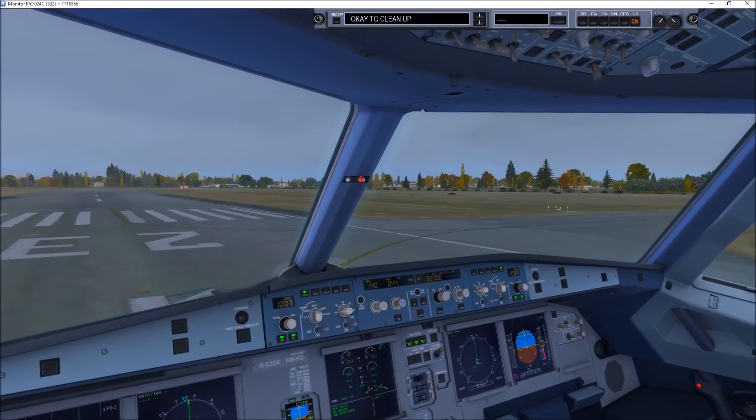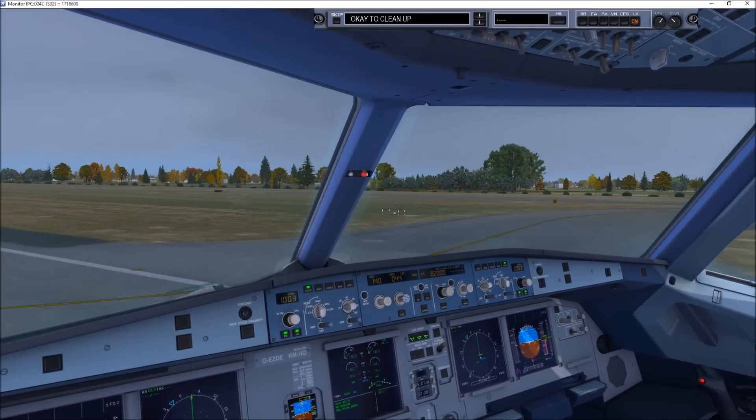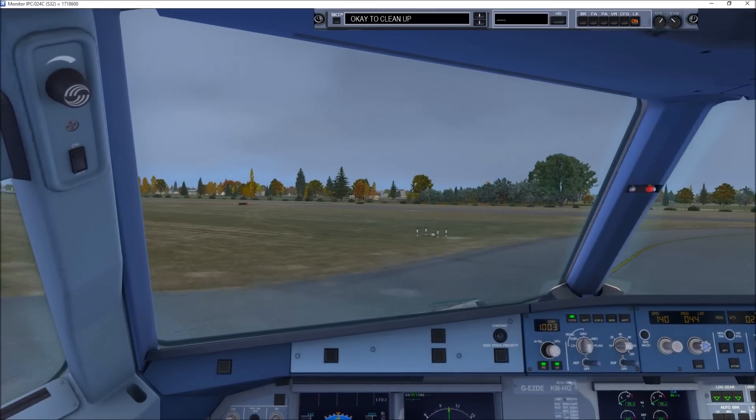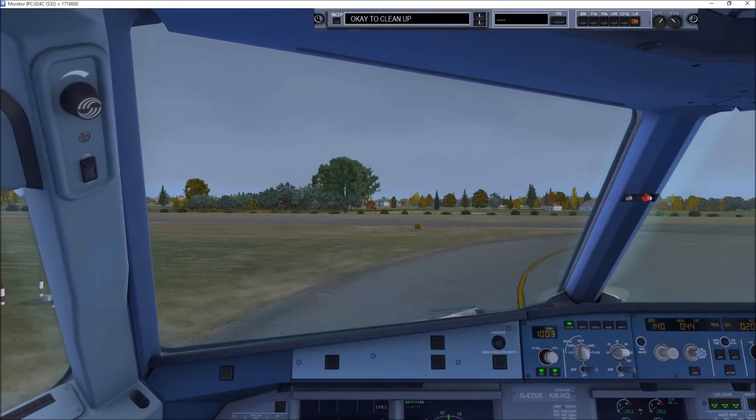SC42, vacate next right into the apron of Victor, marking stand 11. Next right, Victor, 11, 42 Mike. L27, loop to Foxtrot, contact Manchester 124.2 Mike.